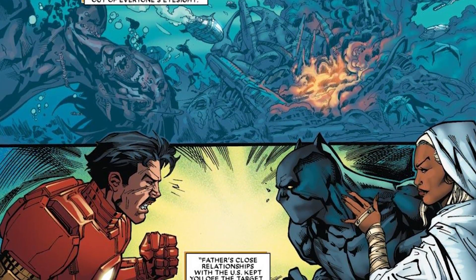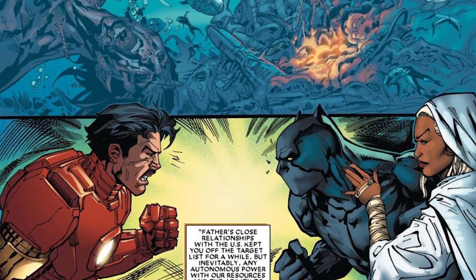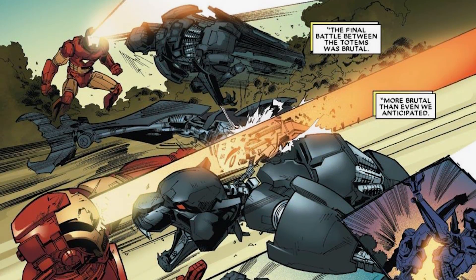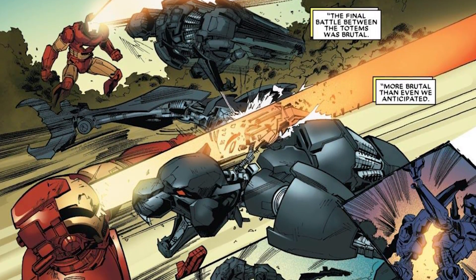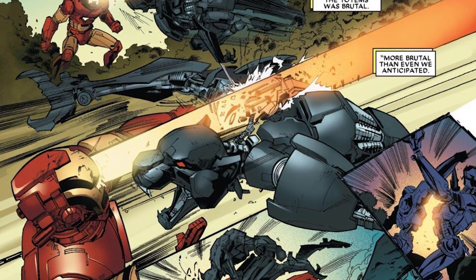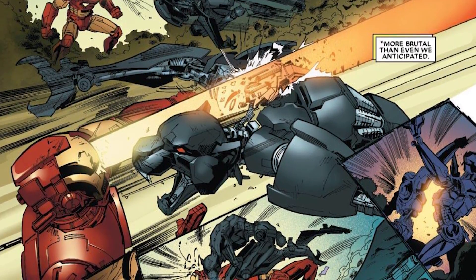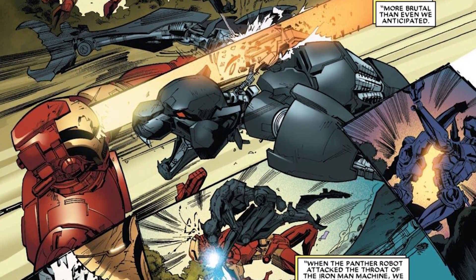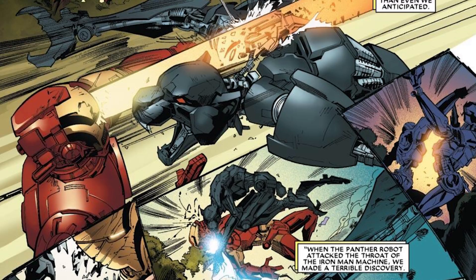Before we get to dissecting this armor, I wanted to talk about how it came to the point of him even making it. In a previous video we talked about when Tony Stark invaded Wakanda, going full force megazord style, only to be met at the outskirts by Black Panther's huge mega panther zord.